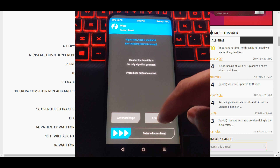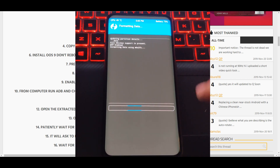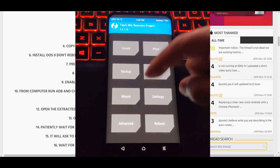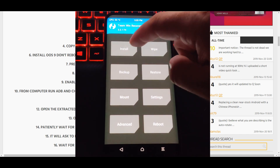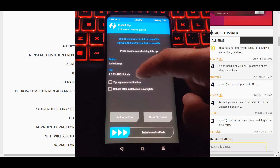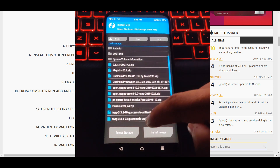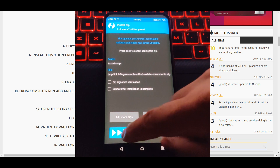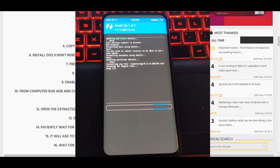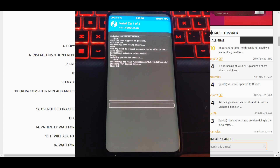Same thing I always do — format data just so we don't have any issues. We're going to go ahead and do that, then simply rinse and repeat what we did the first time. Go to Install from USB storage, choose the 5.1.3 update, and also choose the latest TWRP update. Let it do its thing and finish, then we'll continue with installation.